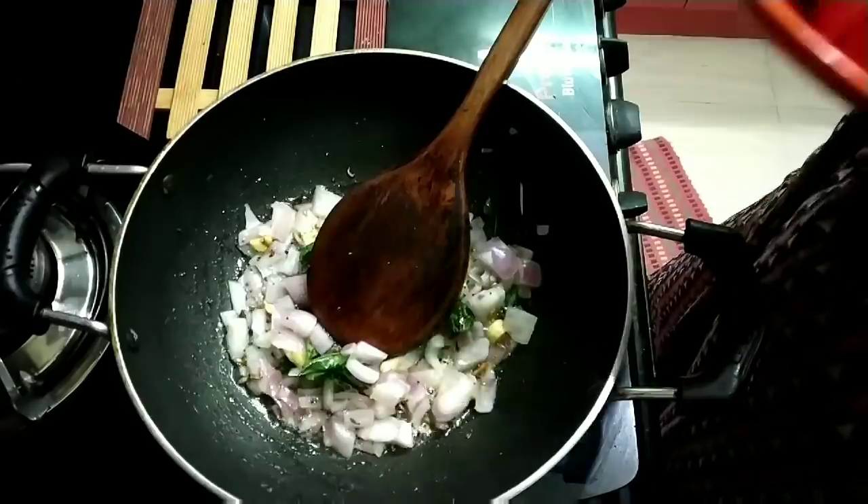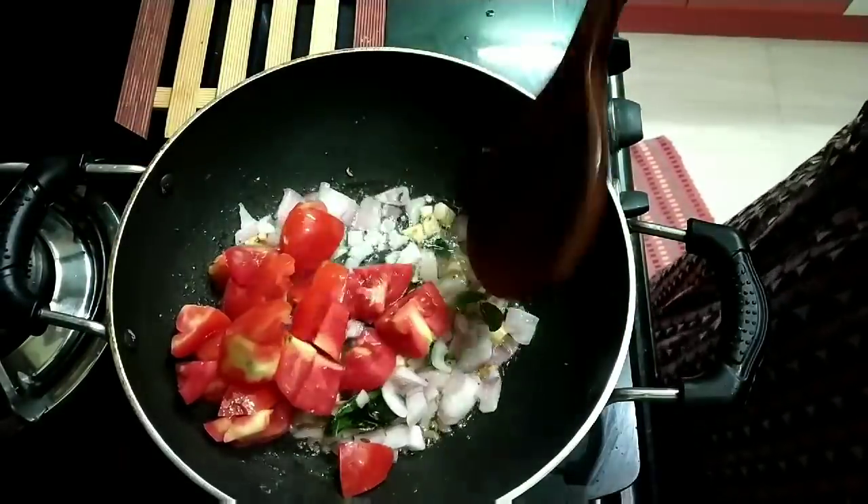You will pour in a spoon of water. You will make a spoon of water, then you will add a spoon. Now there will be a spoon of water.